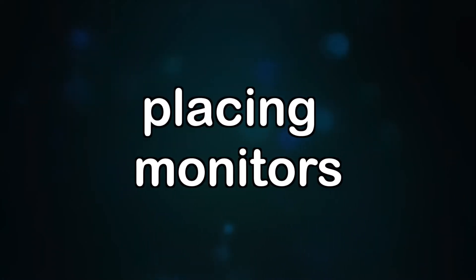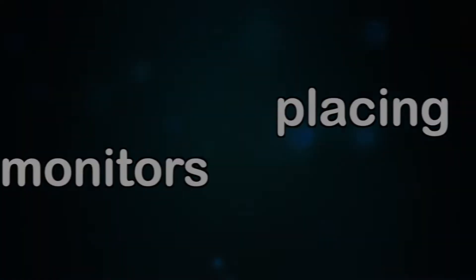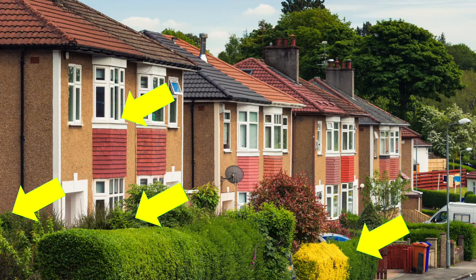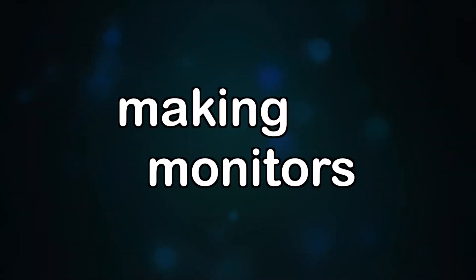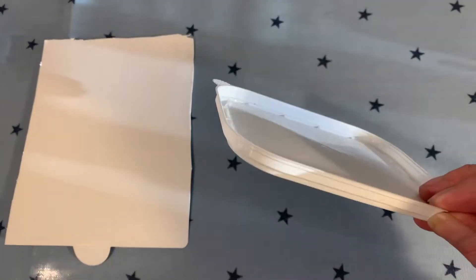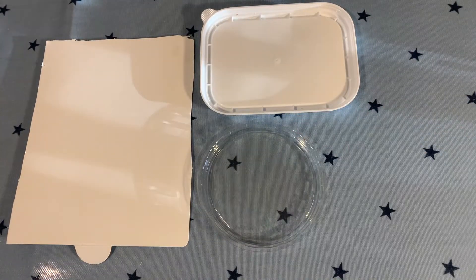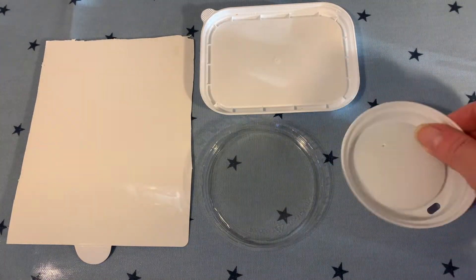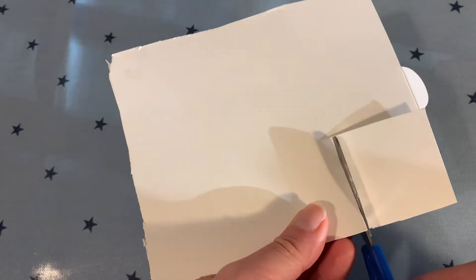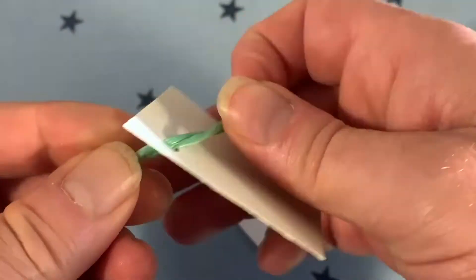First, decide where to put your pollution monitors. Find places where people won't touch them, but are in easy reach for you to check every day — perhaps inside and outside a building, and near to and away from a road. You can make your monitors from thick white card or recycled tops of containers. My favourite was a cup top. For the card, carefully use scissors to cut five centimetre squares, and add a hole if you plan to use string to hang them up.